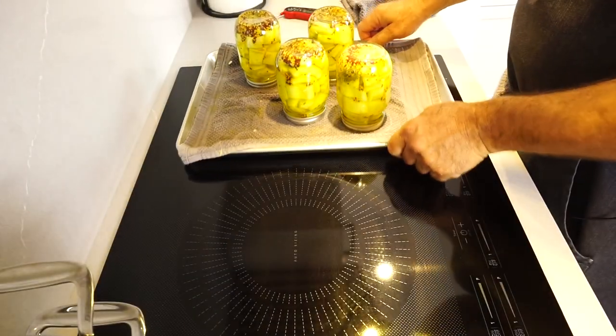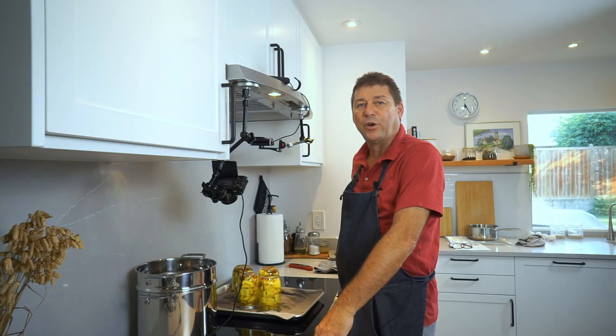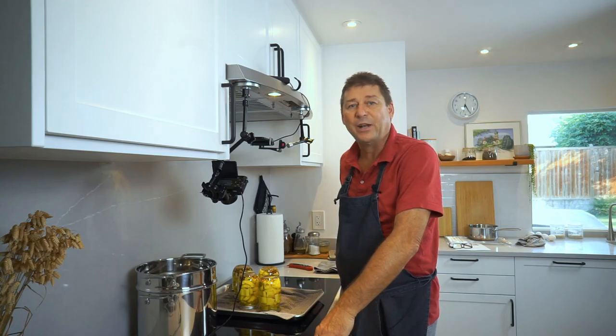And there you have them — German semi-sweet mustard pickles. If you enjoyed this episode, please like and subscribe, and I will see you next time.